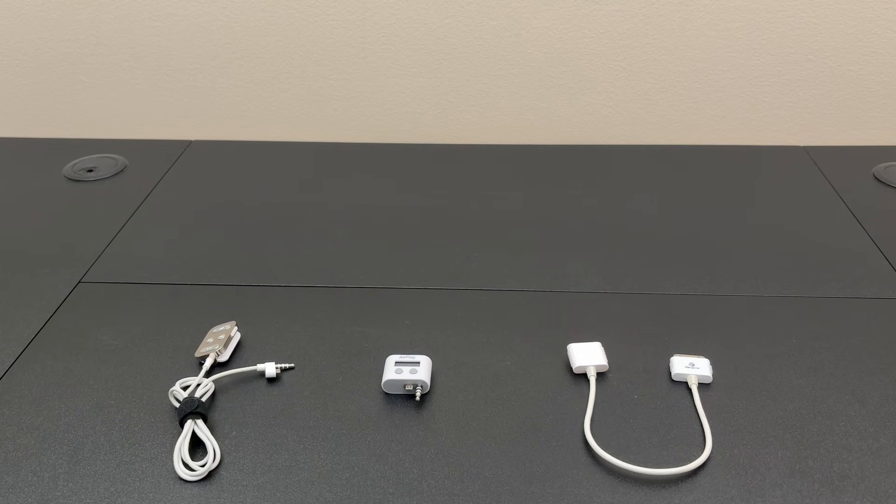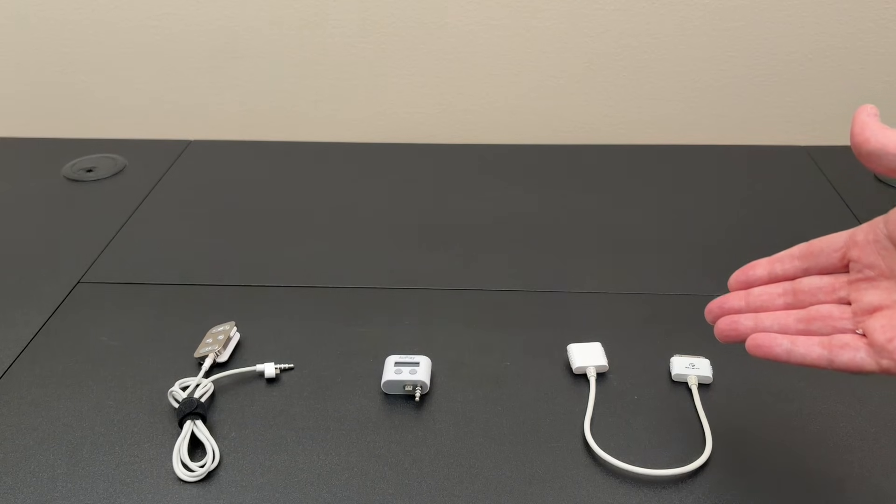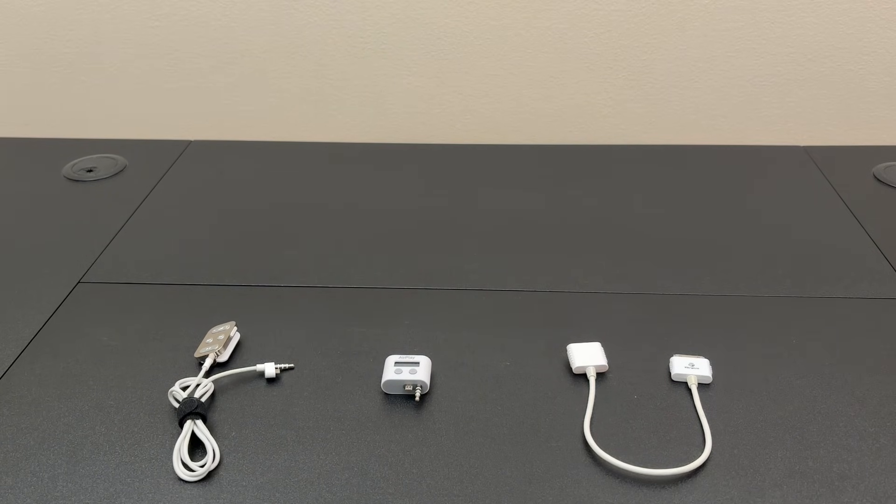A couple of third-party companies did make adapters, and they're so rare it took me over four years with a saved search on eBay to find one. In this video we'll take a look at a couple of these accessories and we'll test out the adapter with its intended purpose of making them functional through a 30-pin connector of an iPod. Stick around for the end because we're gonna get crazy — I'm gonna slap on a 30-pin to lightning adapter at the end of this daisy chain and we'll see if we can get these old accessories working with the latest version of iOS, which as of the making of this video is 26.2.